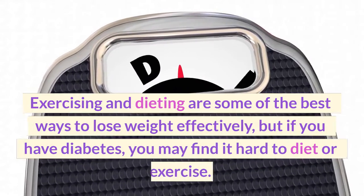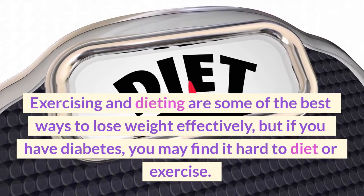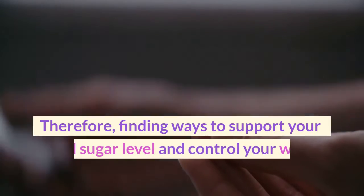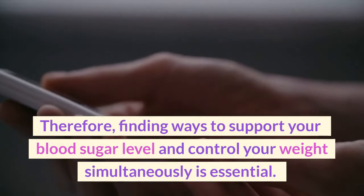Exercising and dieting are some of the best ways to lose weight effectively, but if you have diabetes, you may find it hard to diet or exercise. Therefore, finding ways to support your blood sugar level and control your weight simultaneously is essential.